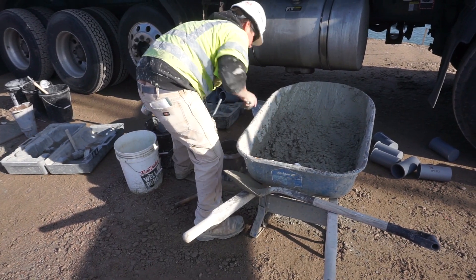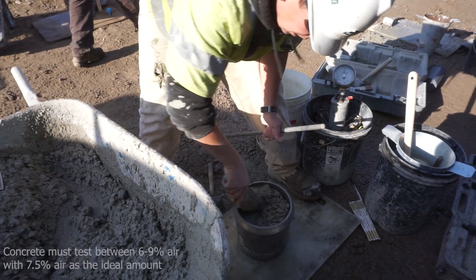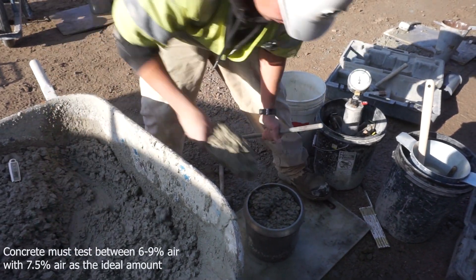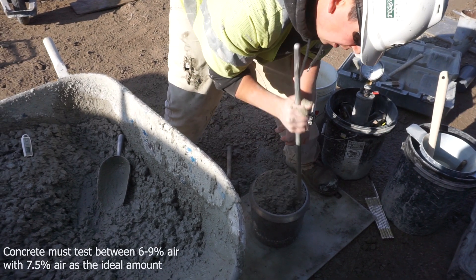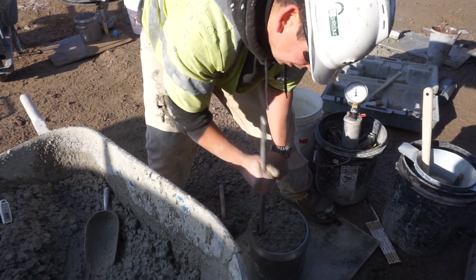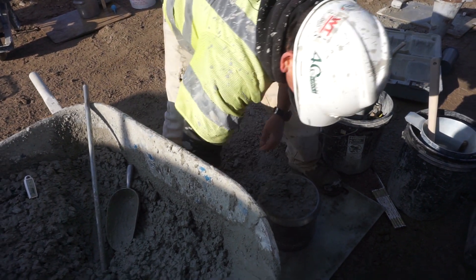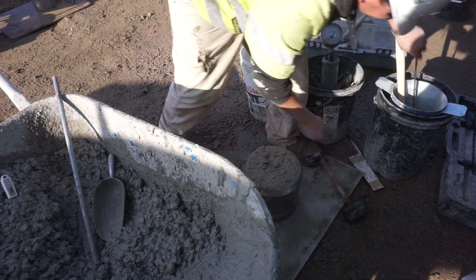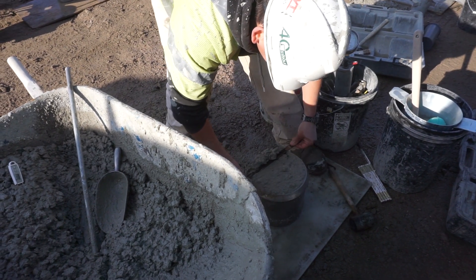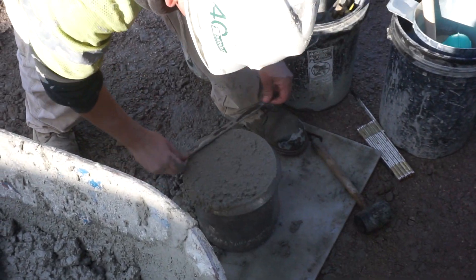Headquartered in Avon, Maine, SWC performed all the third-party concrete testing that took place throughout the day. For optimum strength the goal for the concrete is to test at seven and a half percent air. There is a one and a half percent variance allowed to either side — as long as the concrete tests between six and nine percent it is safe to be used. Here you see one of approximately thirty tests that were performed throughout the day. Testing perfectly, the concrete pour continues uninterrupted and the excess is discarded as you saw earlier in this video.